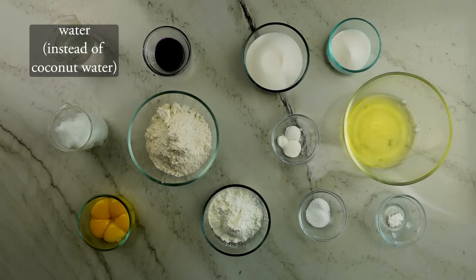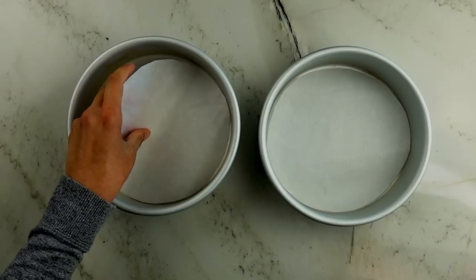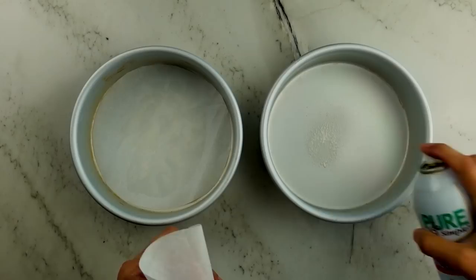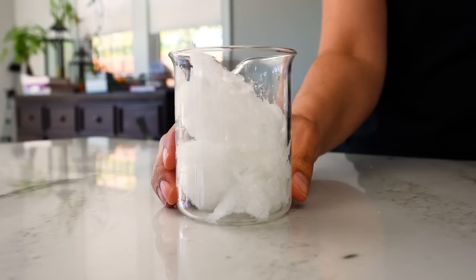To make the plain ube version, substitute the coconut water for regular room temperature water, and sub out the coconut oil for a flavorless oil such as vegetable or canola. The first important thing is to prep the pans. I sprayed a touch of cooking spray at the bottom to act as a glue for a circle of parchment, and left the sides untreated — because as with all chiffons, the sides of the pan help the cake reach its maximum height as the batter sticks to them while it rises.